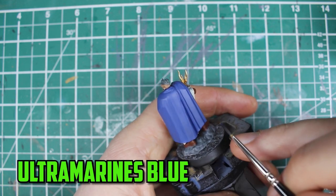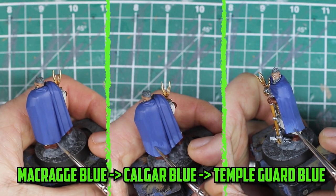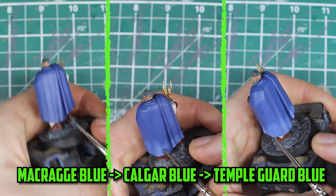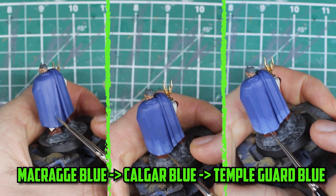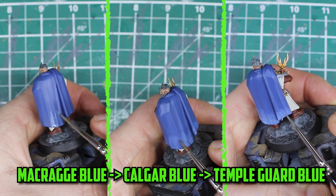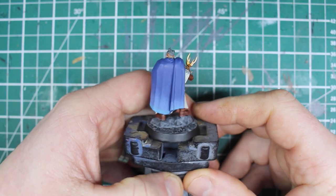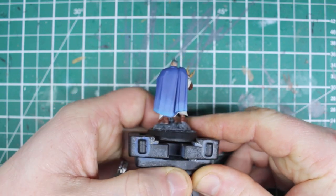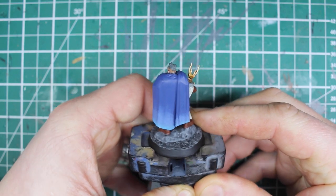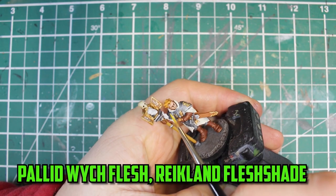His hair was then shaded again with Grimghast Grey and highlighted with Dawnstone. To finally finish off the cape I wanted to add a little something extra, so I tried blending in some lighter blues towards the ends. I wanted it to go from Macragge Blue to Calgar Blue and then to Temple Guard Blue at the very tips. Blending can be really tricky so there was a lot of back and forth between the layers, thinning down and mixing paints to try to get a good blend. Although it's not perfect, it's a decent effort to make the cape pop out a bit more.